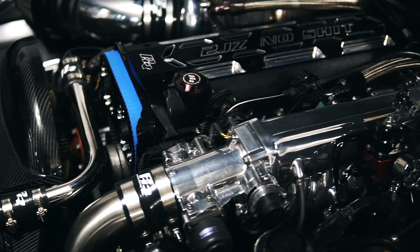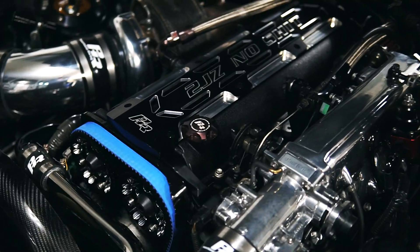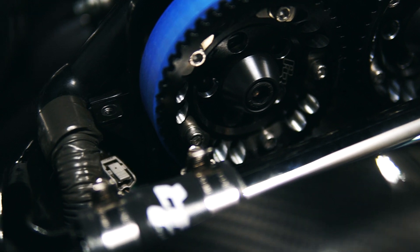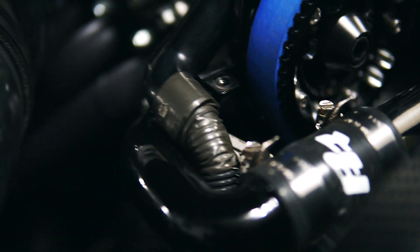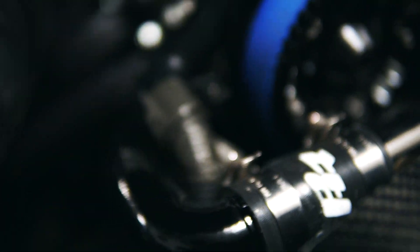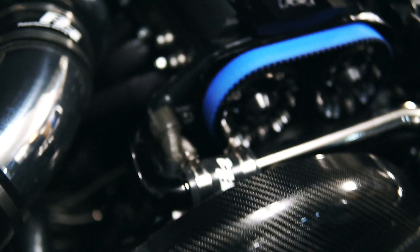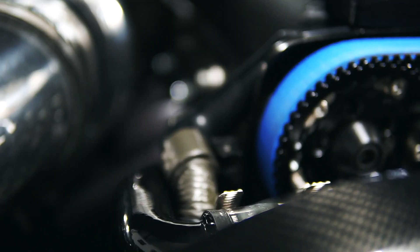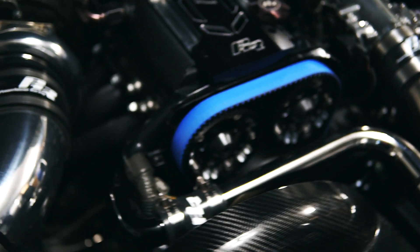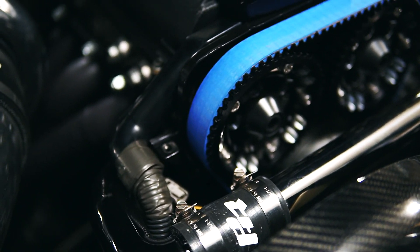Overall everything looks amazing so far and everything's working as it should. One thing to note — I don't know if it was because of the PHR cam gears and the aftermarket belt — but there's a little belt guide down here that was essentially rubbing on the belt, so I just had to pry it back a little bit to give it more clearance.